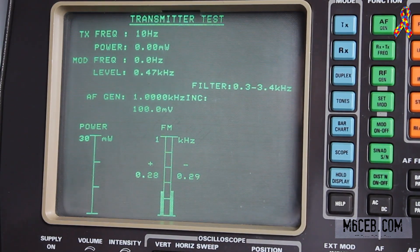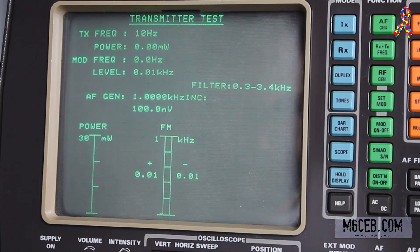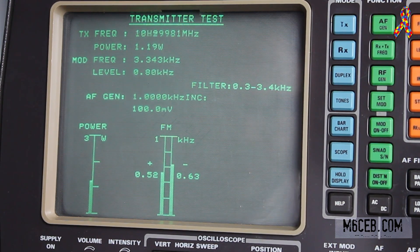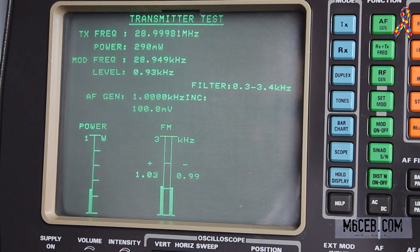Now we're on 10 meters — 29.0 MHz. On full power we are doing 7.7 watts. On 5 watts we're doing 2.9 watts. On 2 watts we're doing 1.2 watts. On 1 watt we're doing 0.6 watts. And on half a watt we're doing around 300 milliwatts — near as damn it.